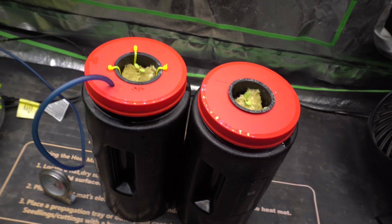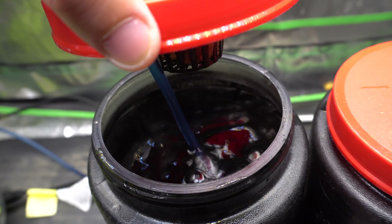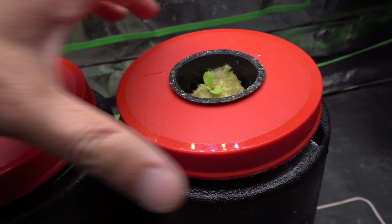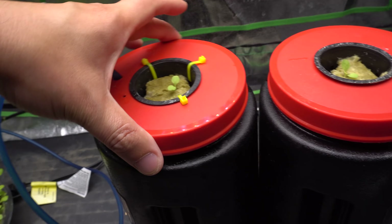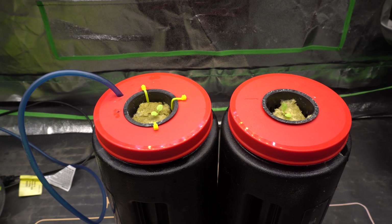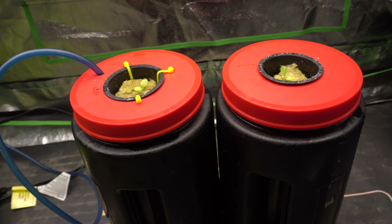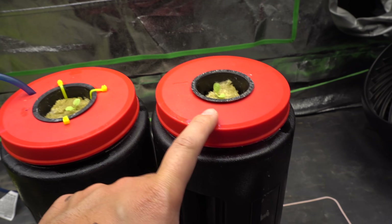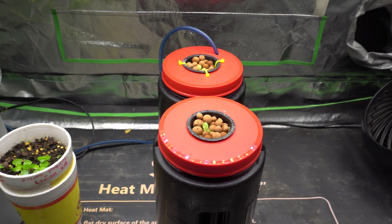The pump is hooked up — you can see there's bubble action going on on the DWC side, and this side is just nothing — it's the kratky setup. That's how it's going to be for about a few weeks. I'll come back and show you progress once the plants grow more. This is the DWC with the air stone, and this is just kratky with nutrients and the plant.